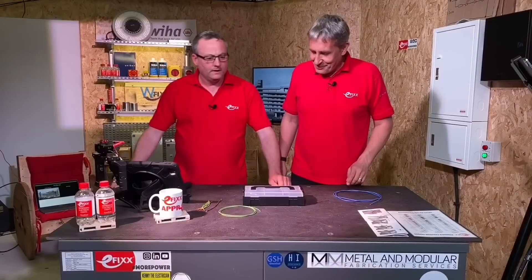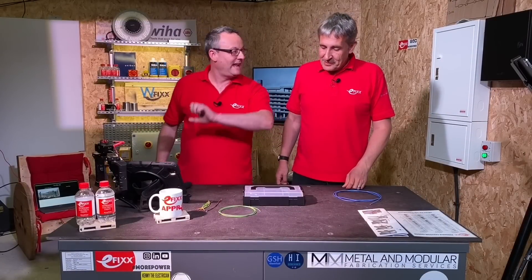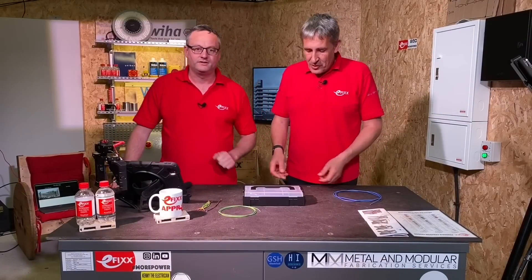Today we're looking at a new Feral crimp tool. It's a nice looking box. So you've got a new crimping tool in the box in front of us. Let's not delay any longer, get that box open and see what's inside.